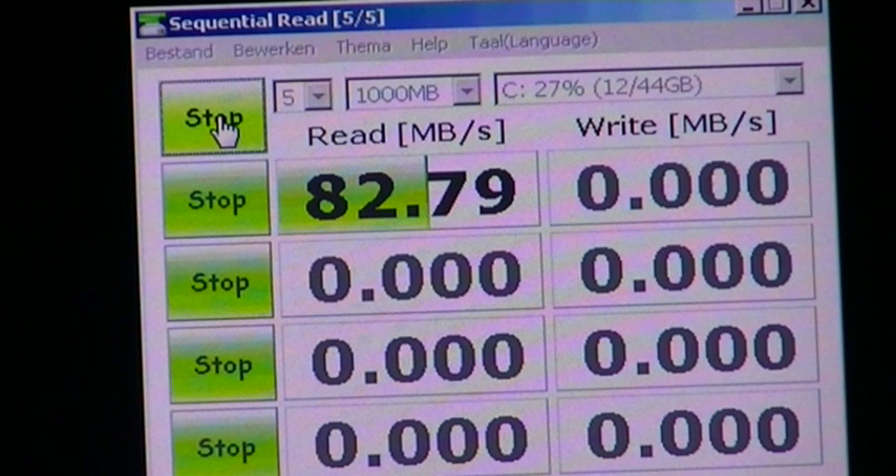What advantages does that give them? Number one, it gives them a cost advantage, so they can deliver high-performance products at very competitive costs. It also gives them full control of the creative process of creating the drive. If there's anything that goes well with the drive, Samsung knows who to give the credit to. If there's anything that goes wrong with the drive, there's no one for Samsung to blame.